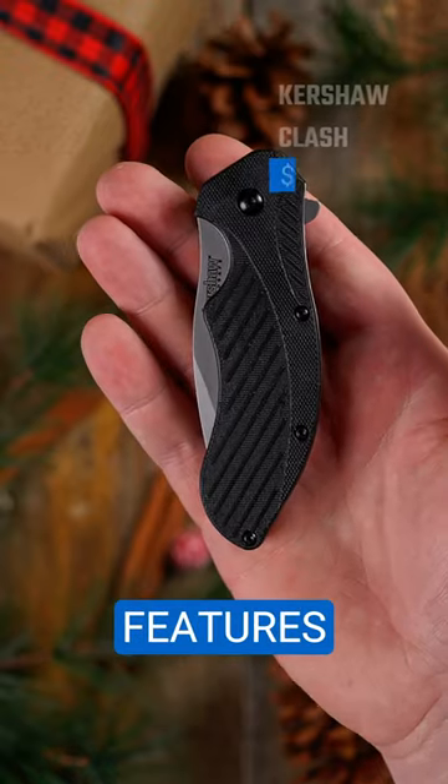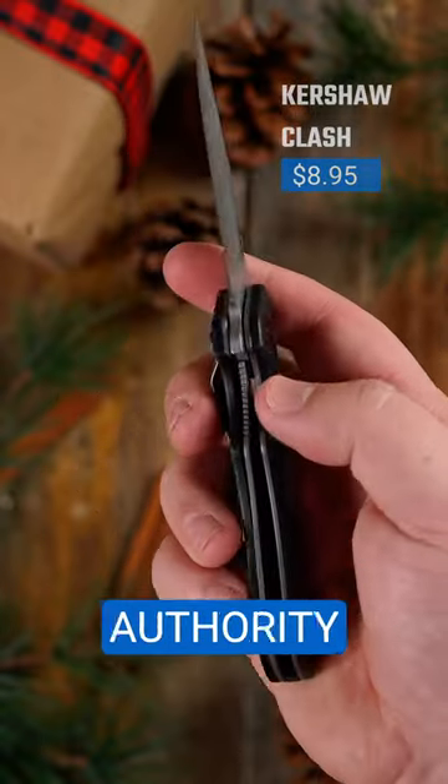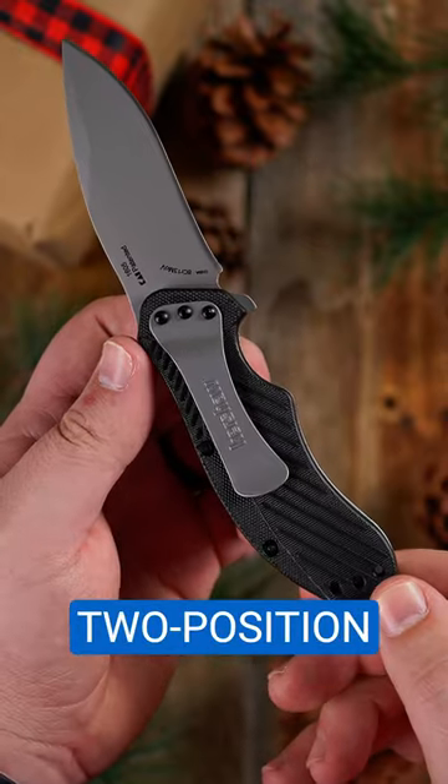The Kershaw Clash features Kershaw's iconic speed-safe mechanism, an assisted opening blade that snaps with authority when you push the flipper. It has a subtle recurve in the blade for slicing cuts and a two-position pocket clip.